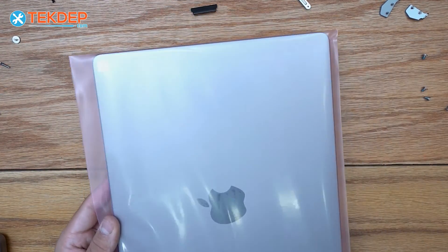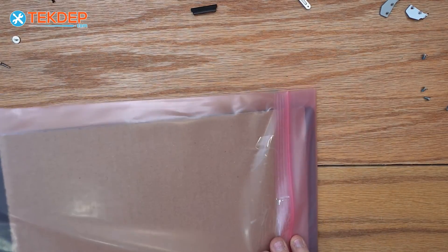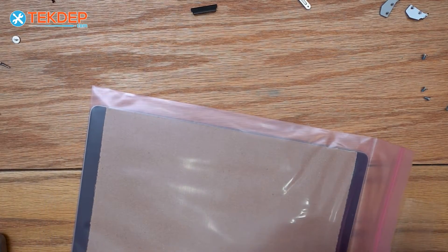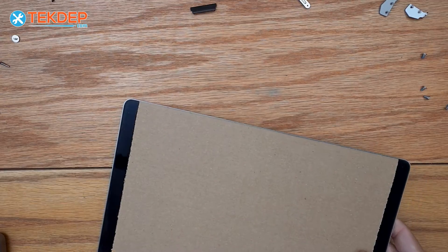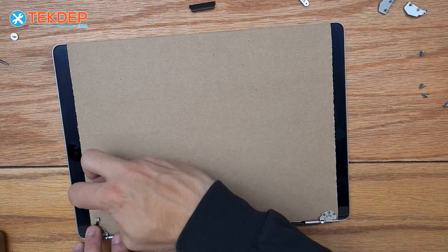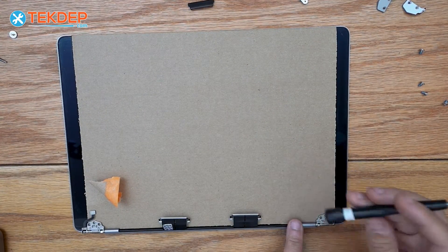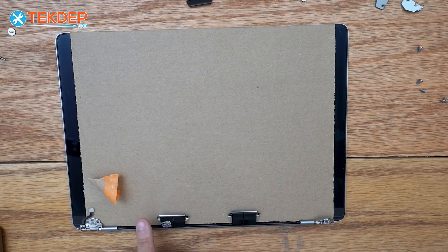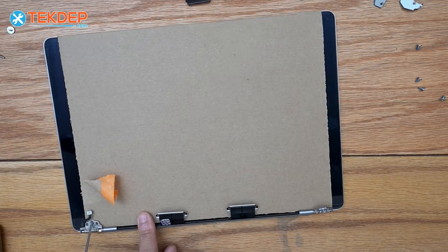We take the brand new part — available at techtep.com or via the links in the description — and unbox it to prepare for installation. While the cardboard cutout is still on the new display, I like to use the pentalobe screwdriver to open up the LCD hinges so I don't risk damaging the LCD during that step.